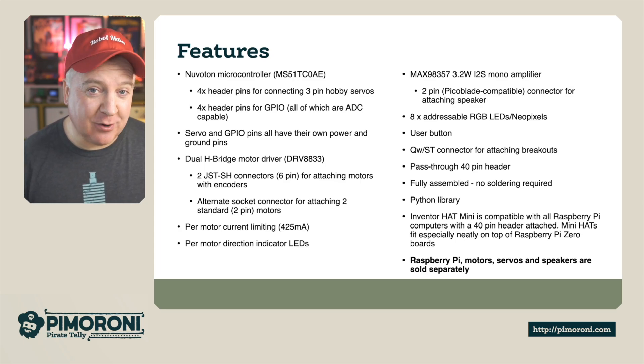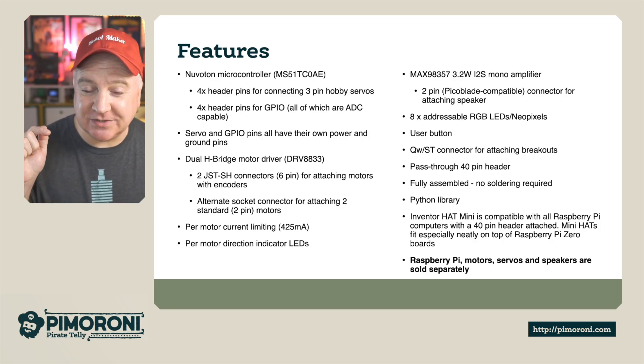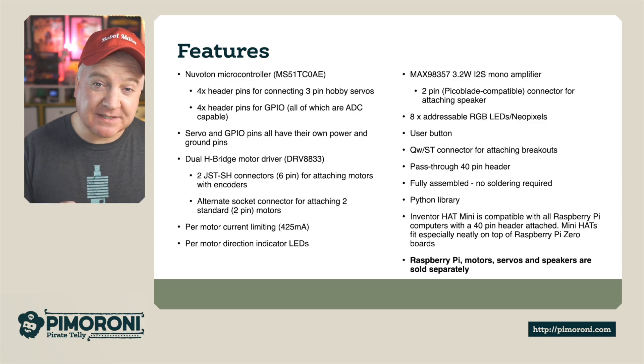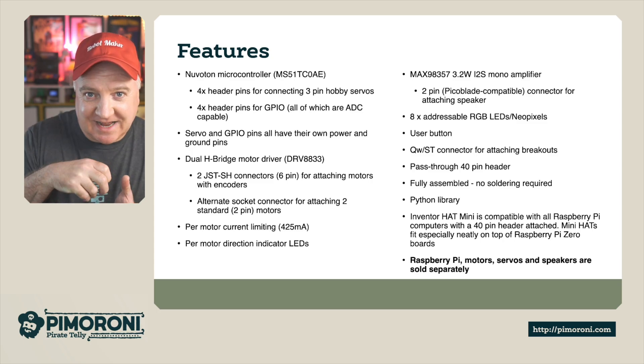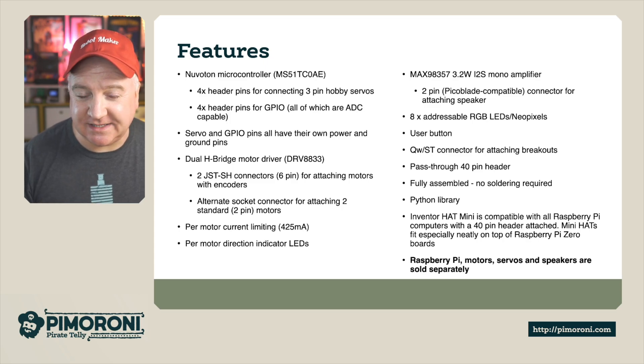There's eight addressable RGB NeoPixels, so you can do all kinds of colors and effects. There's a user button you can program to do whatever you like, and there's also the STEMMA QT connector for extending your project capabilities. There's the pass-through 40-pin header so you can stack these up. It's fully assembled, so no soldering required, which is really cool for getting started.